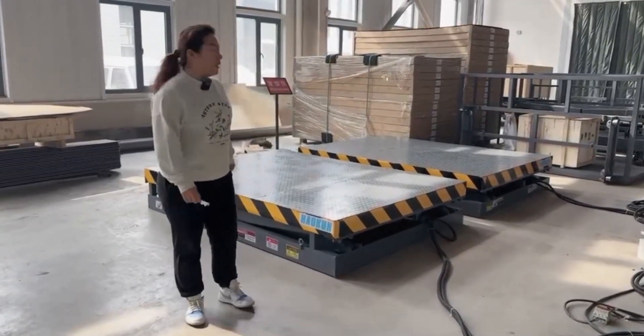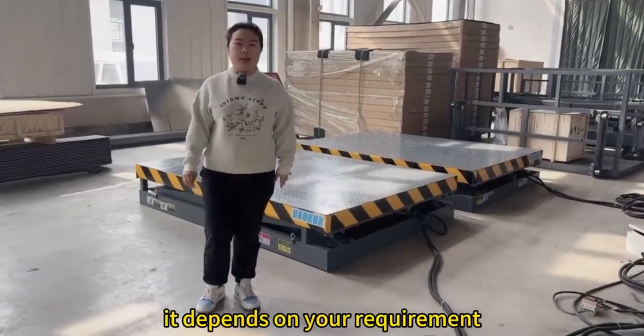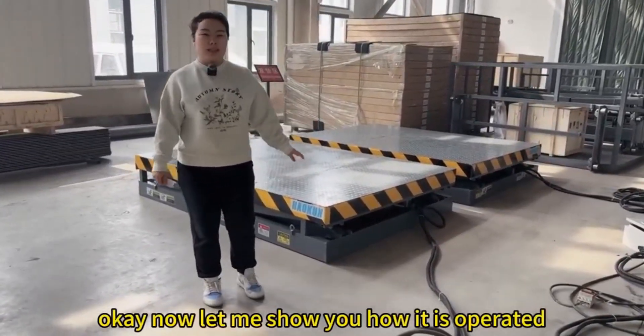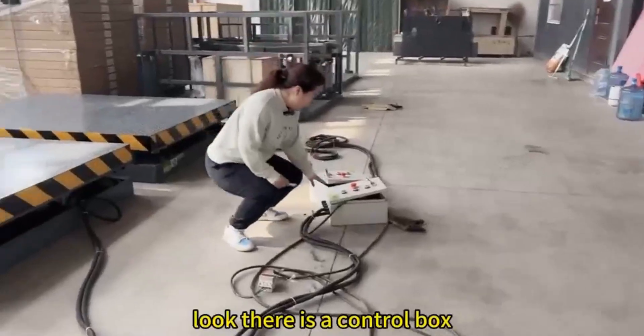...2 tons. It depends on your requirement. Okay, now let me show you how it is operated. Look, there is...